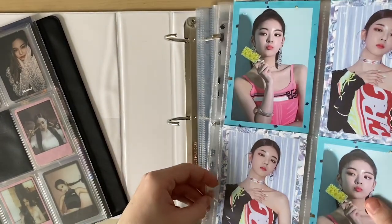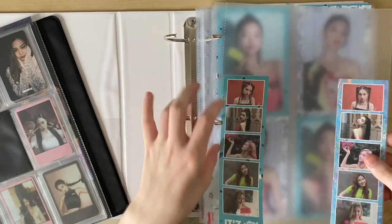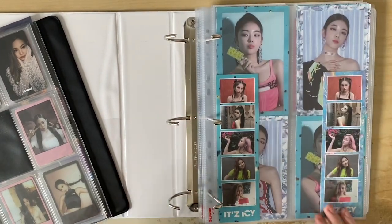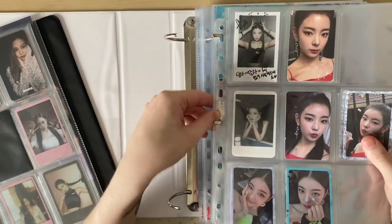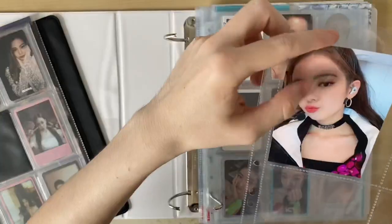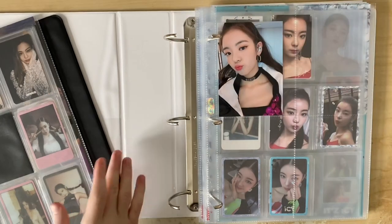Then we have the ICY postcards - I do have a double set of Lia's, not sure why. Along with the stickers, which I recently added into my collection because they were just sat in a box and they are part of the collection. Then I have my ICY photo cards - I've changed the layout of this from my previous binder video, but I'll explain that as I reorganize. And finally at the front we have my Lia dollar dollar broadcast card.